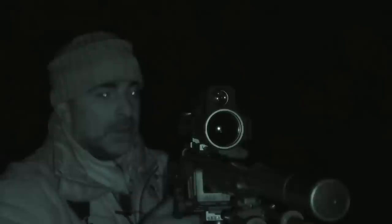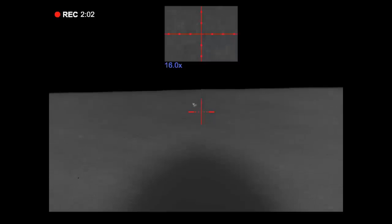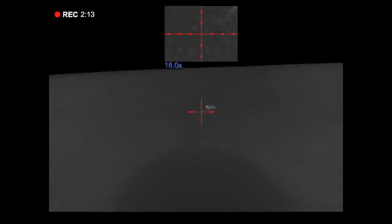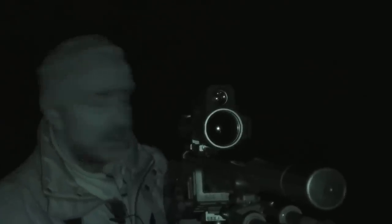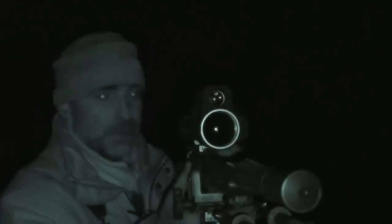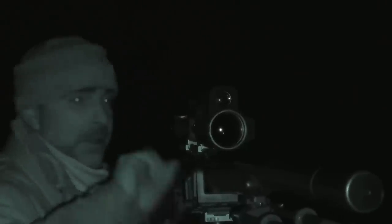Another one down — certainly quite busy up here tonight. That one was probably about 100 metres, bang on. I saw it probably 200 or 300 yards out, gave it a squeak and it came in lovely, came charging in. We'll have a look back up at the top of the bank there because I was pretty sure there was another one up there earlier, so we'll come and have a look.